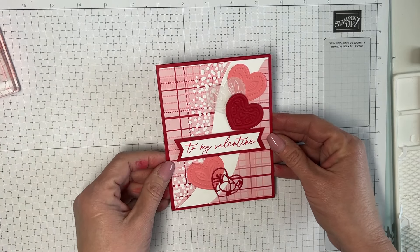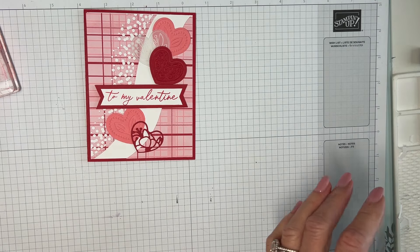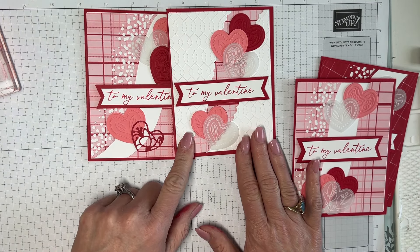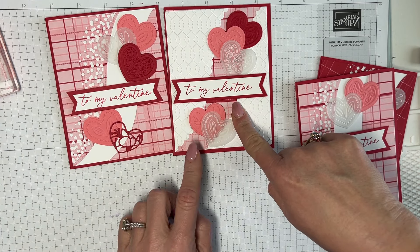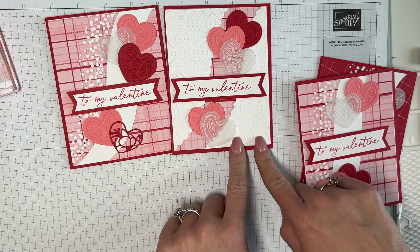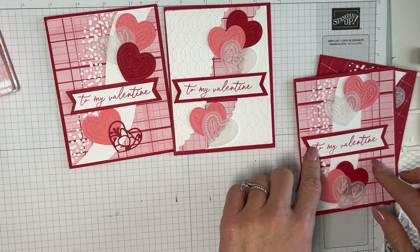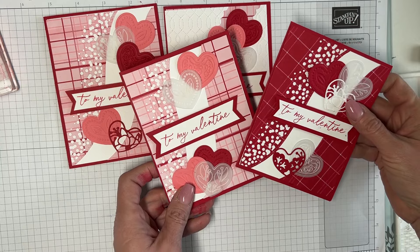There's my card — I think it is adorable! Here's my other examples: this one, and this is the opposite version. The only reason I didn't do that version is because you had to make your designer series paper the full size, which felt like wasting it. With this version you get more bang for your buck with the designer series paper.